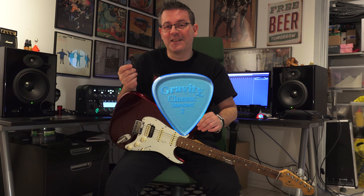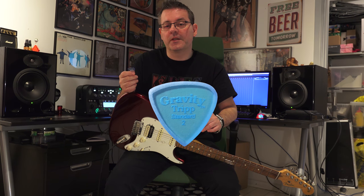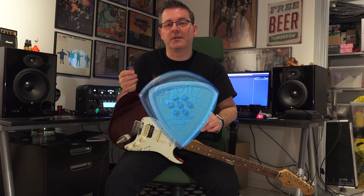Then there are three blue picks: one classic standard 2mm, one trip standard 2mm, and one sunrise standard 2mm.